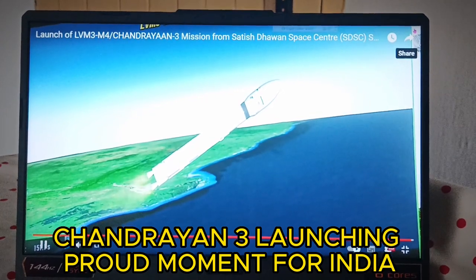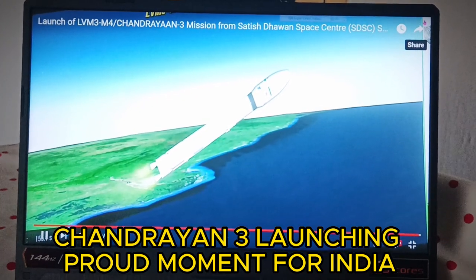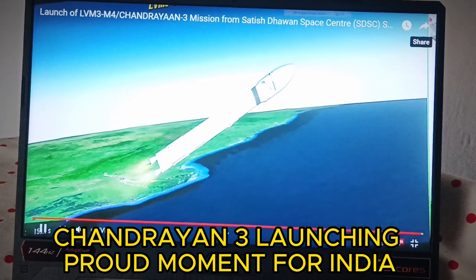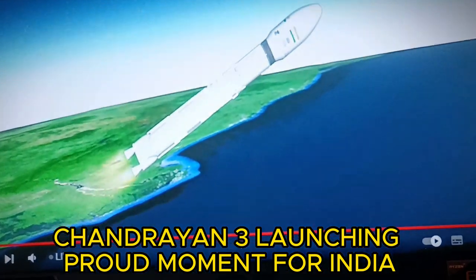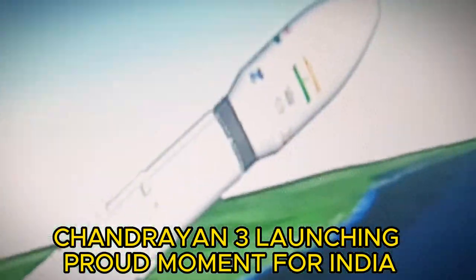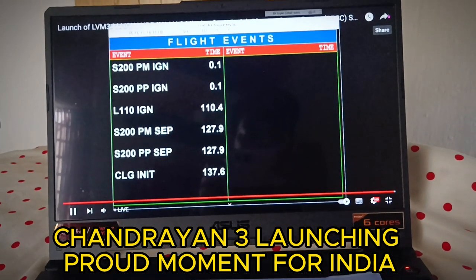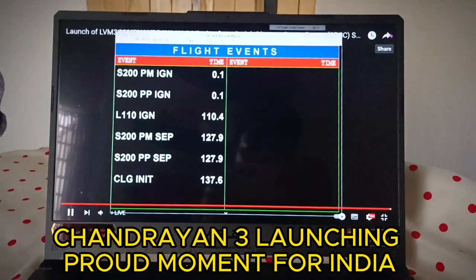Ghatna Karam ke anusar, the S200 strap-on boosters have been separated with the help of separation motors. The L110 stage, powered by Vikas engines, is now performing its operation and moving toward its intended orbit.